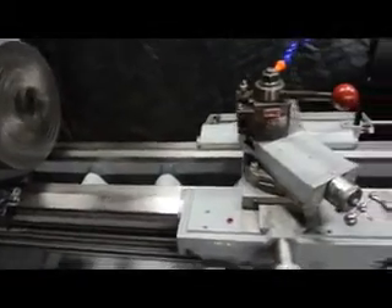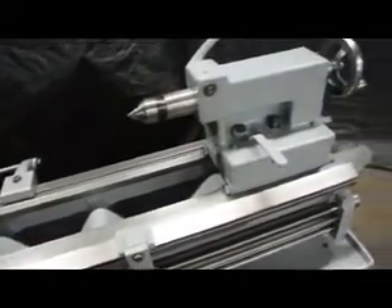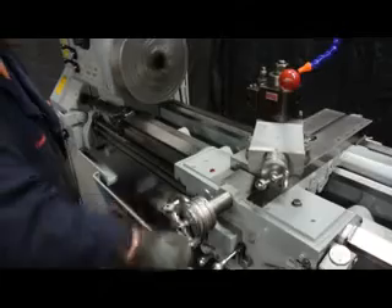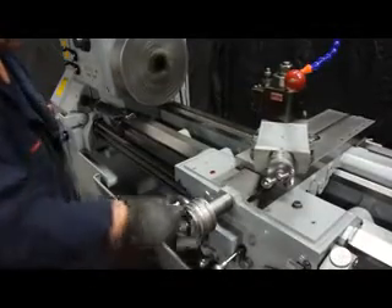We're going to take a minute to show you these ways. Up here on the headstock, the cross slide, down towards the end — the ways on this machine are absolutely fantastic. Nice heavy-pattern tailstock. Beautiful cross slide.